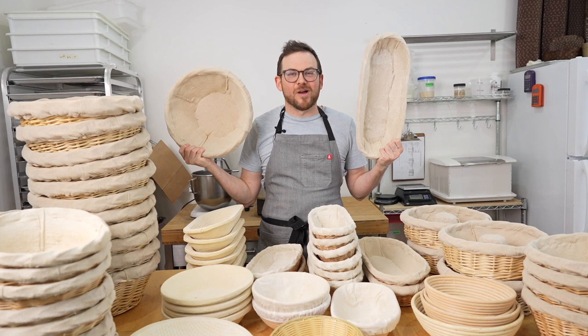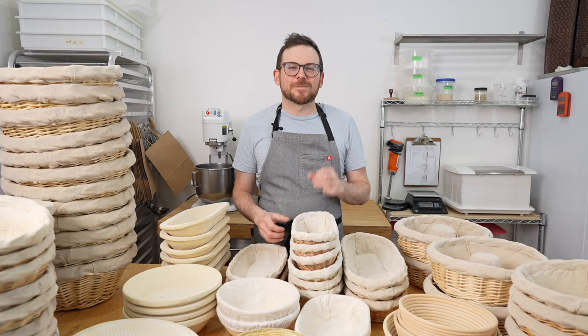Bannetons come in all different shapes and sizes. They even make giant ones if you want to make giant loaves of bread. A banneton is used to help support the loaf during its final rise. It's particularly good for higher hydration or wetter doughs. The most common ones are cane, wicker, and bread form.